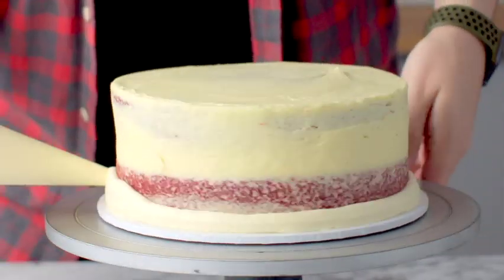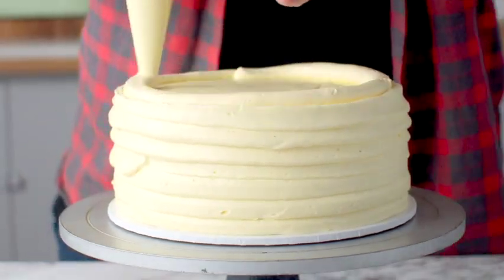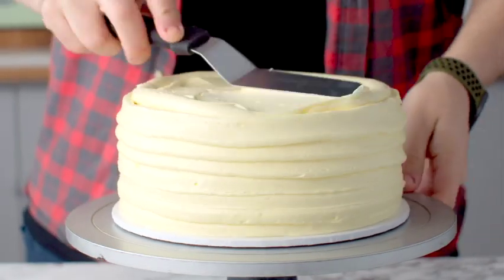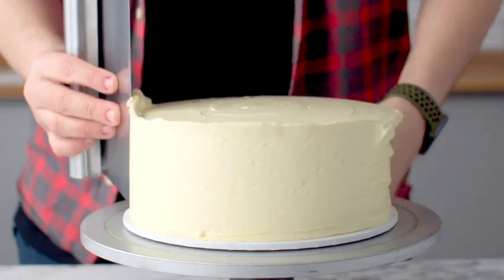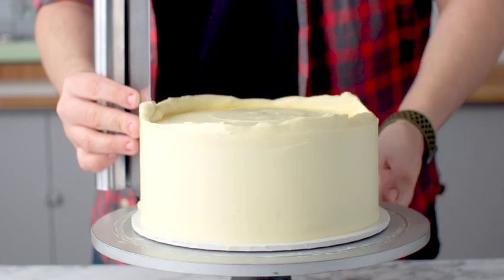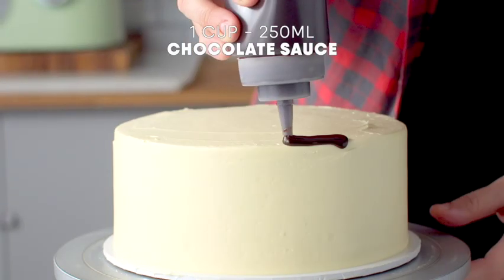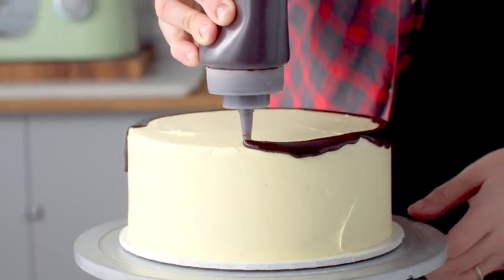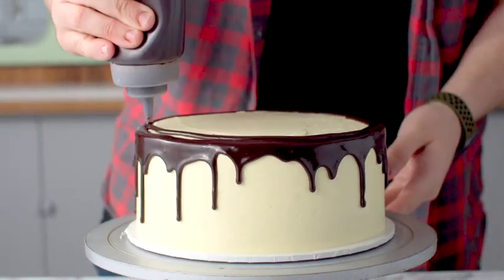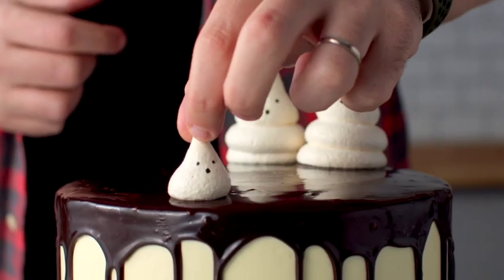Add a final layer of frosting around the sides and top of the cake, smoothing it out with a cake scraper and an offset spatula. Then use a one-bowl chocolate sauce — the recipe is on thescranline.com — and drizzle it around the sides of the cake, then cover the top with more chocolate sauce.